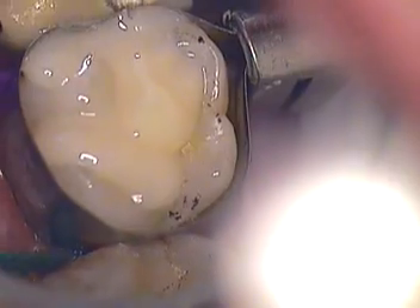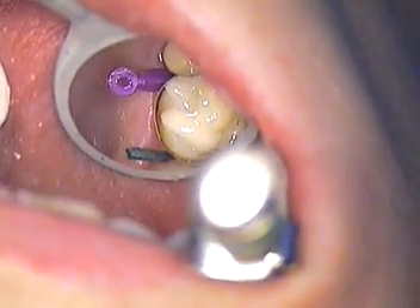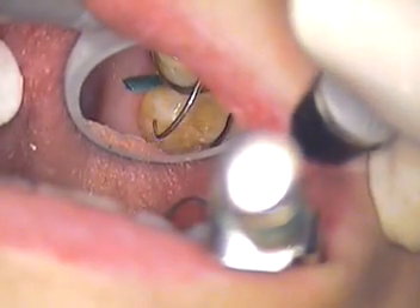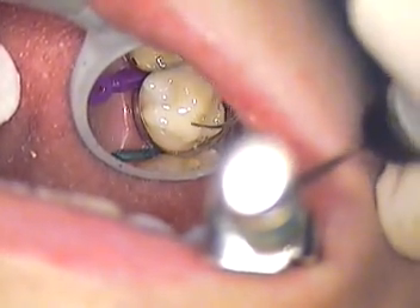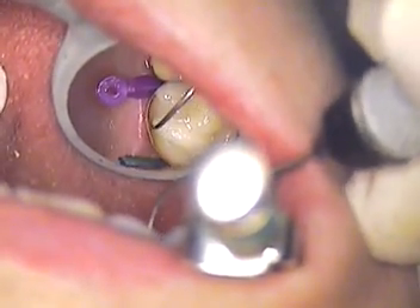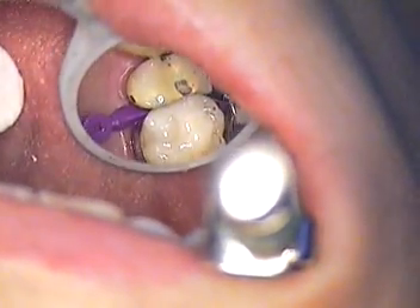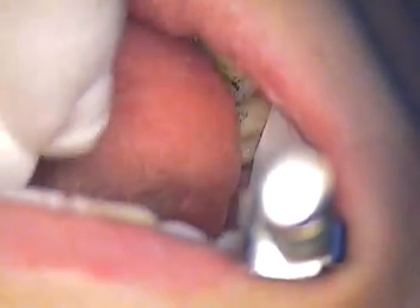I'm going to let go and start to polish this. I hope you enjoyed this short segment on building up this tooth. I've got to take care of this little repair back here, but just wanted to make sure you had an idea what that tunnel preparation looked like. If you have any questions, feel free to give me a call at the office at 561-391-6290. Hope you all enjoyed it — we'll see you next time, thanks for watching.